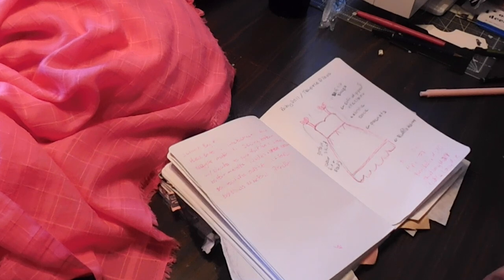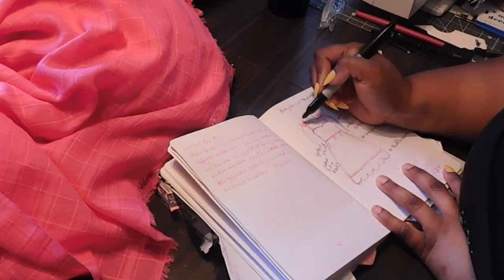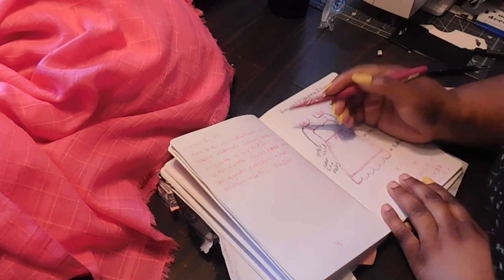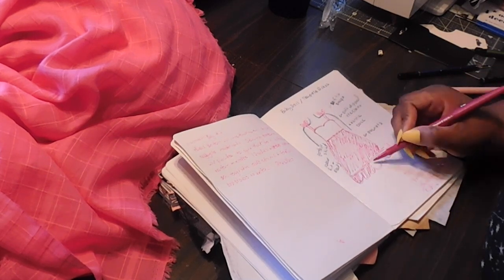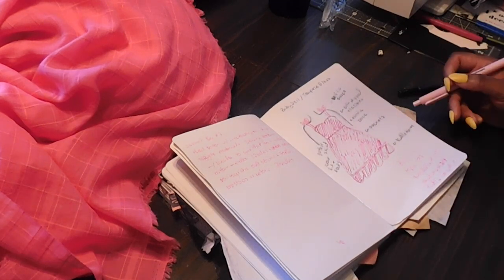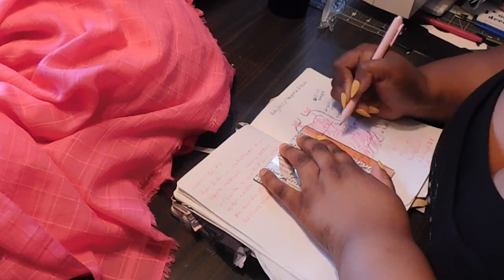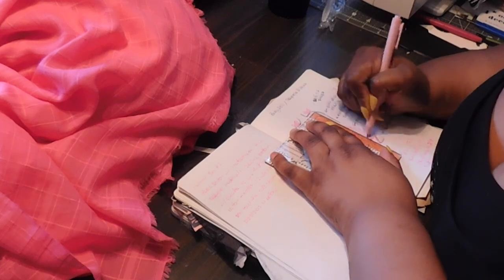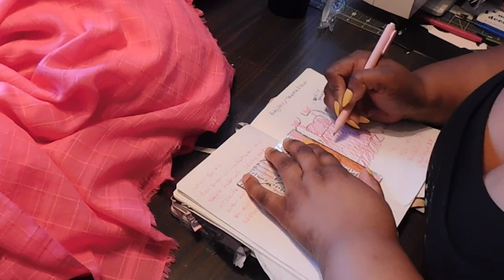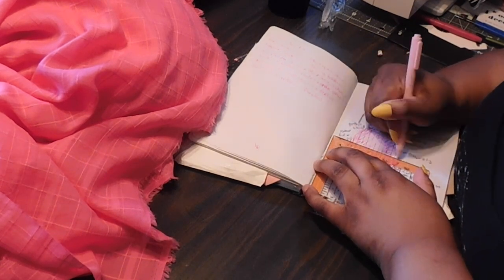I knew I wanted a full gather skirt to give me a nice flow and twirl — I wanted to twirl and flow into the vents and be seen for miles away. And I really wanted to do a ruffle hem. Before I cut anything, I made sure to take my measurements. I have gained some weight and some inches being in quarantine, but we're coming out of this thing together. So I needed accurate measurements of everything I needed.